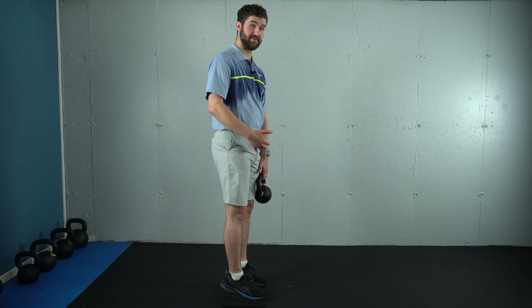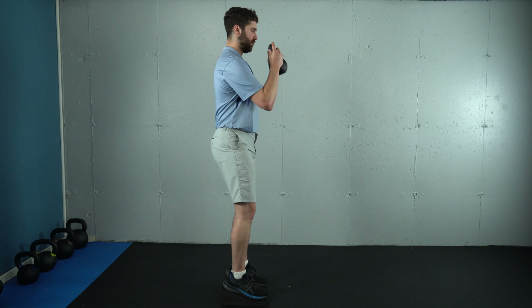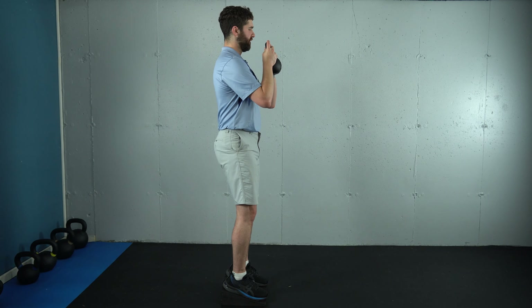Now we're going to do a set of 10 reps together. Hold the weight reaching forward with the elbows, shift back into the heels, make sure you have good solid contact with the foot. Allow the lower back to relax, the butt tucks under. We're going to inhale down and exhale up — 10 reps, here we go.